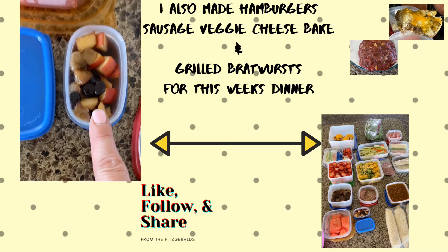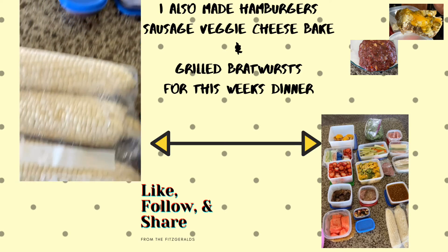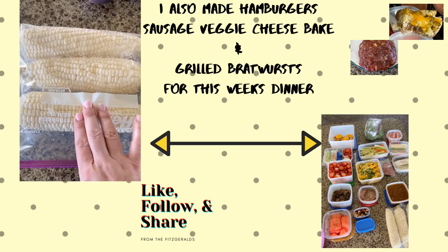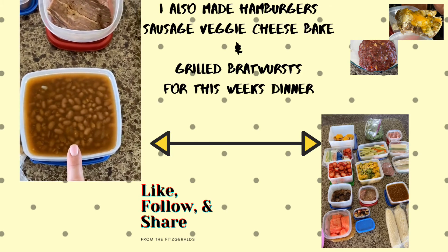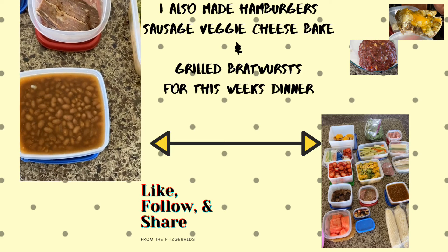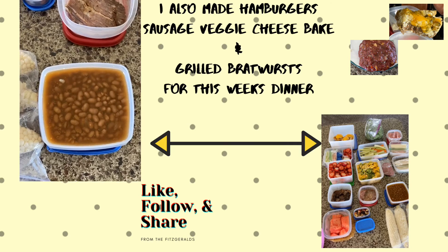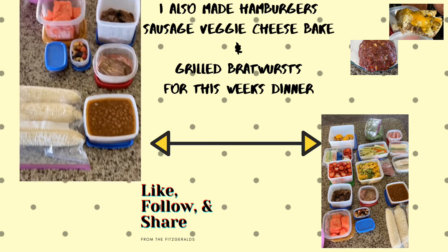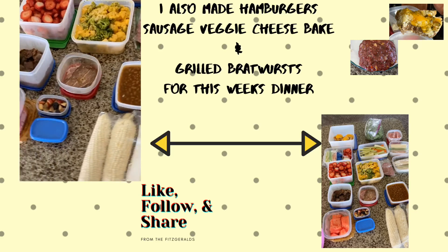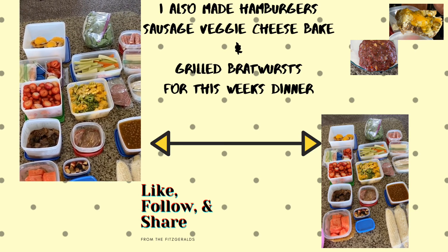There's a fruit mix and we've got lots of watermelon on tap. The kids love corn on the cob, so I have some of that, and also some beans for the kids — it goes good with their hot dogs. So that is what we have on our table for this week. Thank you for joining me.